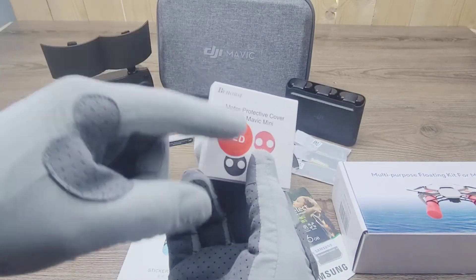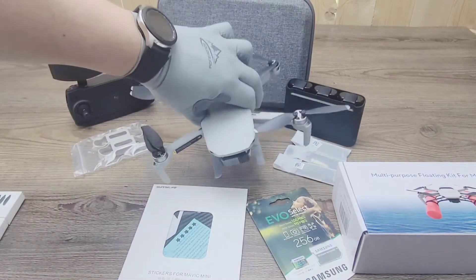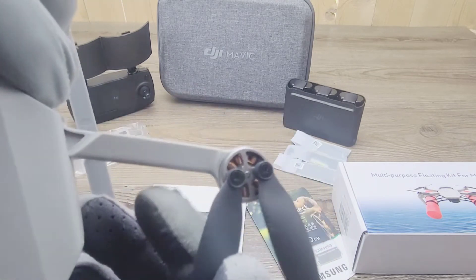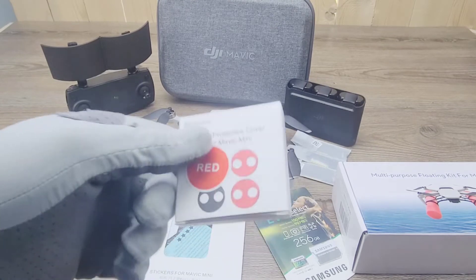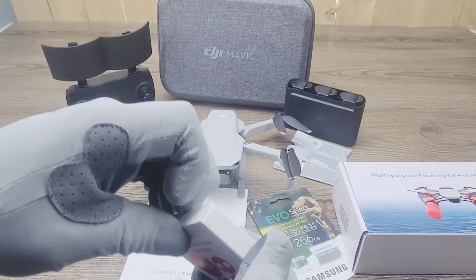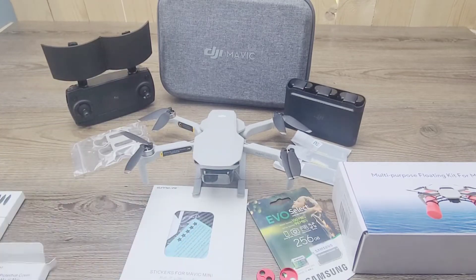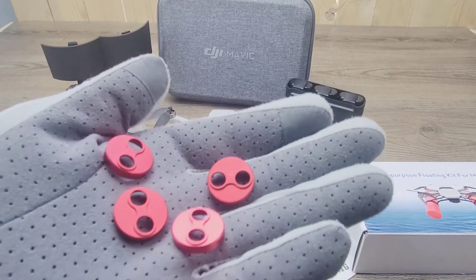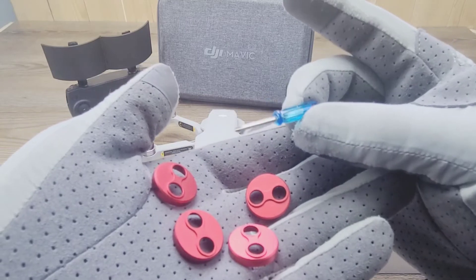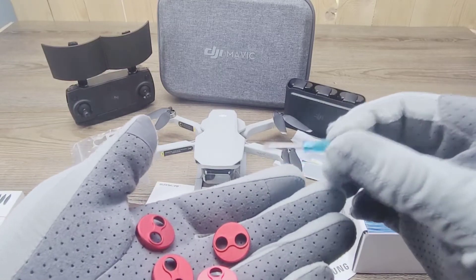Next on the list would be the motor protective covers for the Mavic Mini. I got mine in the color red, and they go right where the actual motor is exposed. You want to get a motor protector for that — these make them a little bit more weather resistant and also a little bit more dustproof as well. Inside the package are four protective covers and the world's tiniest Phillips head screwdriver, still with its little plastic handle.